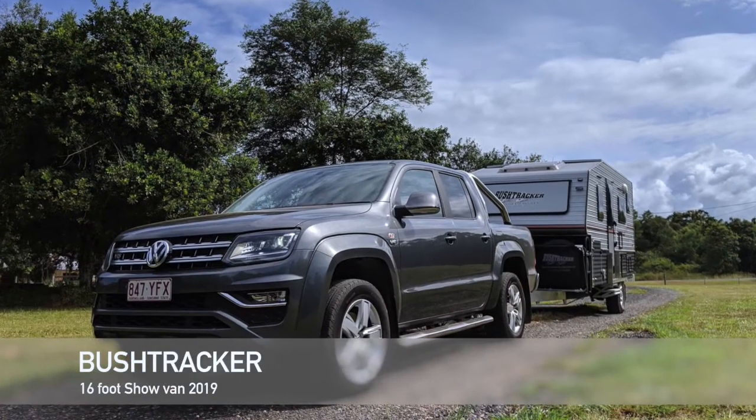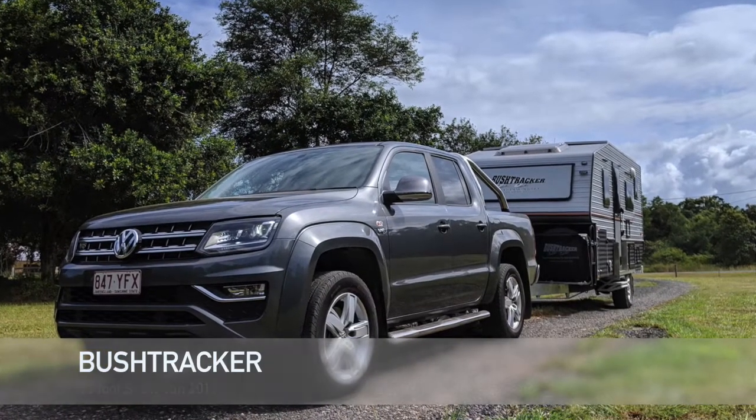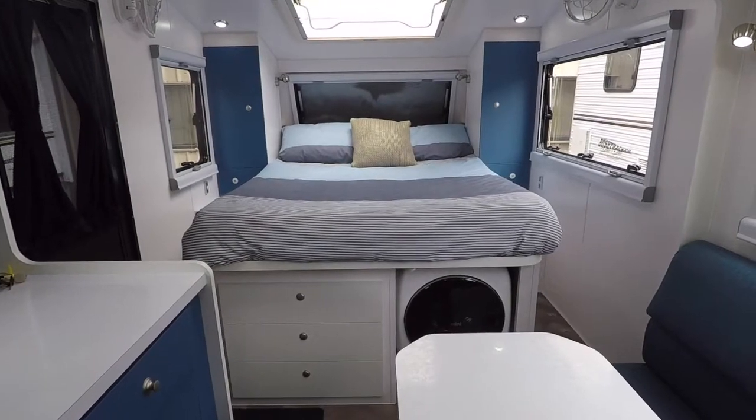G'day, I'm Matt from Bushtracker and I'm here to run you through our latest show van for 2019. We're standing in a 16 foot single axle van.